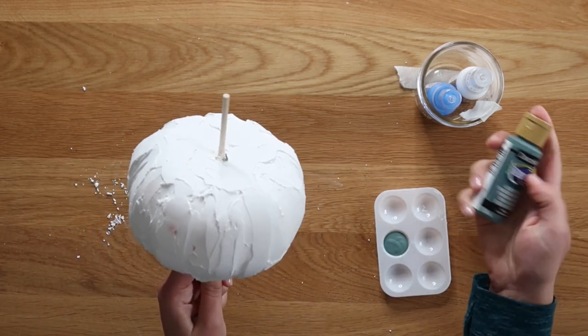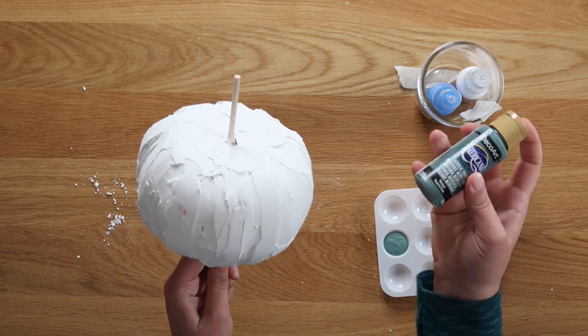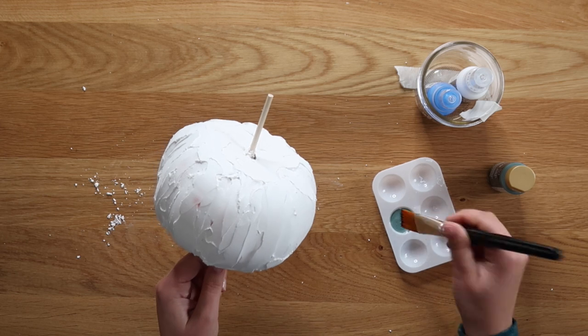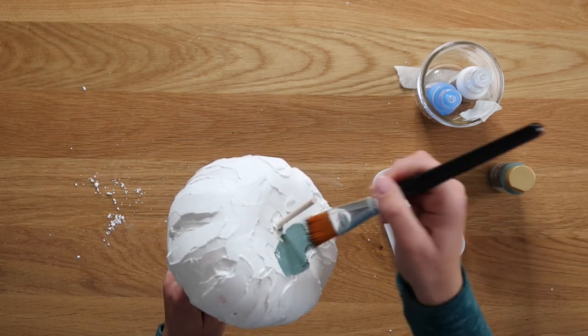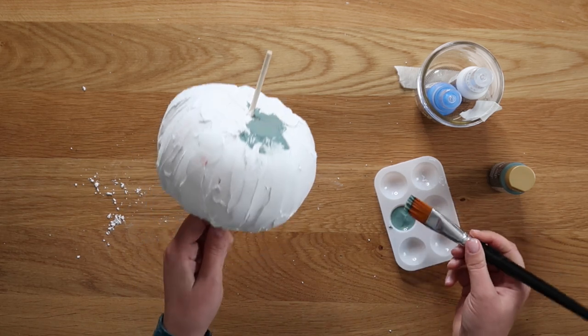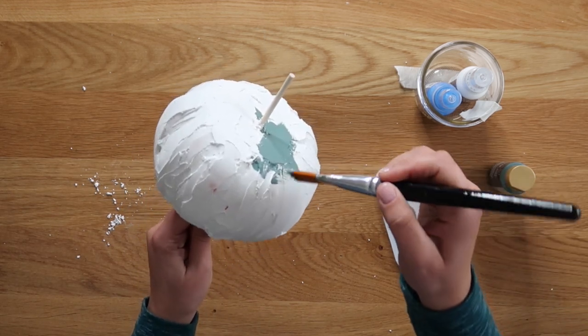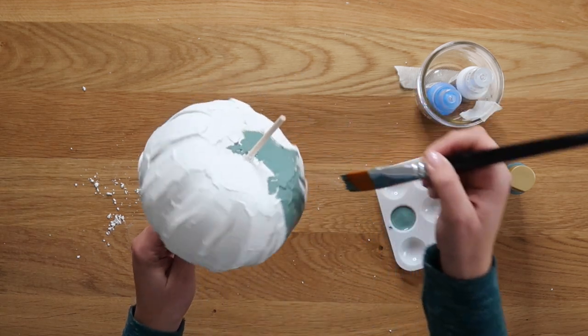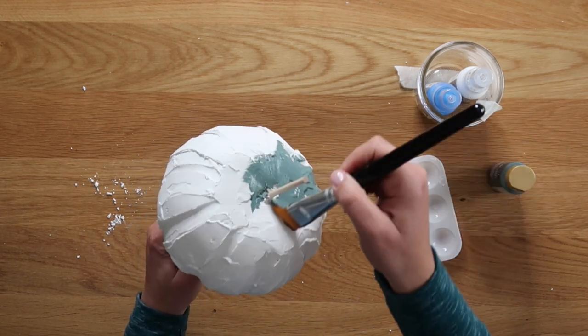I've got Deco Art acrylic craft paint in the color Thicket — it's like a nice cool, kind of lamb's ear green — and I'm just going to paint this whole thing. It takes a little bit, and you can't just brush back and forth in one direction; you've got to go at all angles so you can get into all the nooks and crannies. I'm just going to speed this up and paint the whole pumpkin.